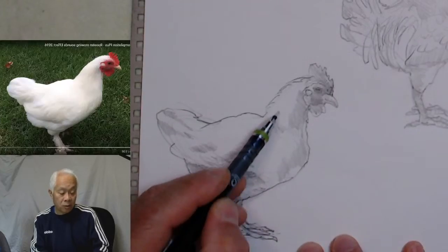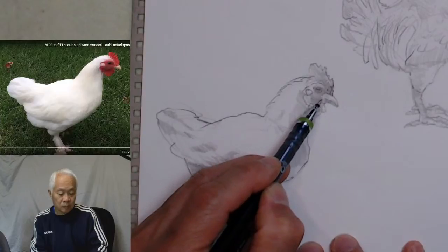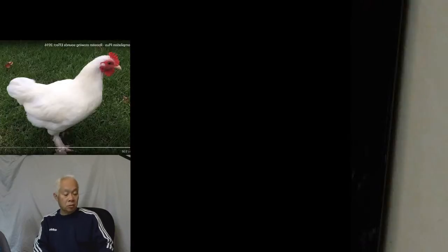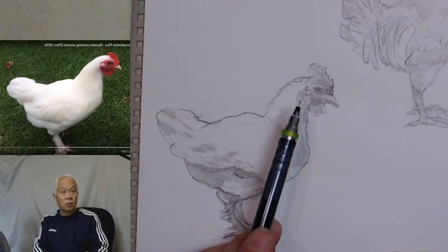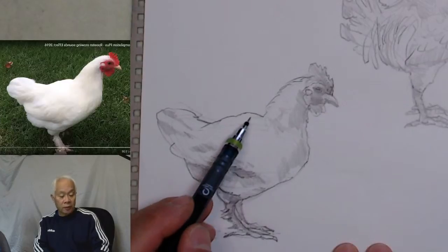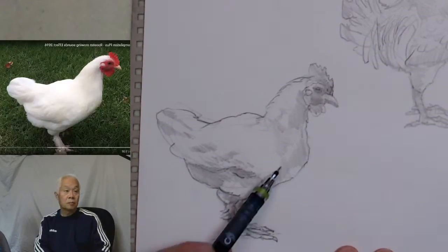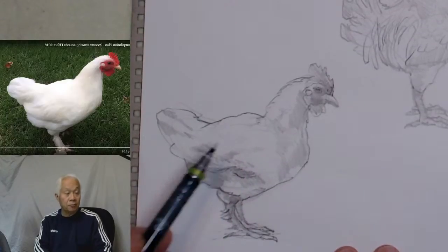You notice I'm almost there. The body of course can be a little bit bigger, but notice this rooster here — the head compared to the previous one is just slightly bigger, so there's a different type of rooster, and we can all recognize that. The wing we can tell very clearly in this particular photograph.